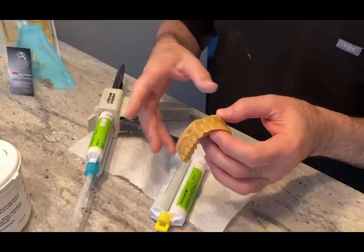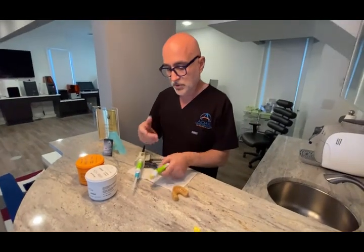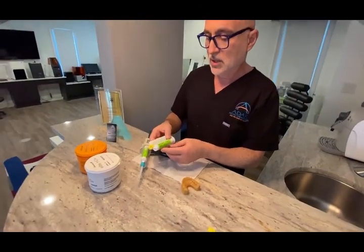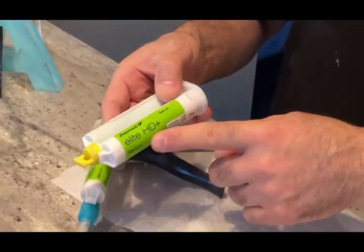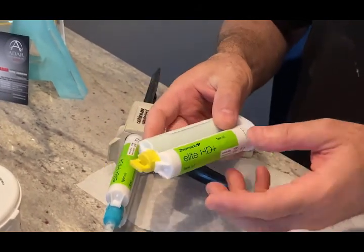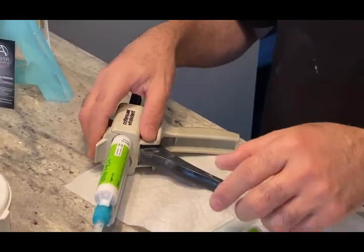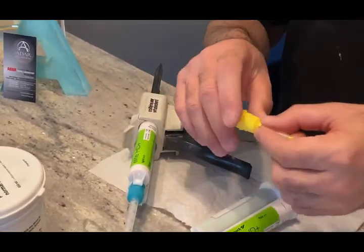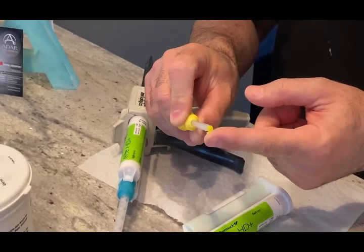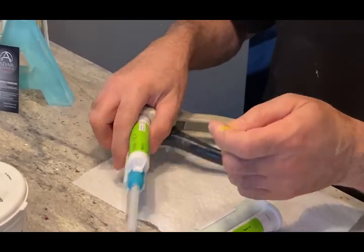The other thing is I use a material that is compatible — light body with hard body. For example, I use the Zermak Elite HD Plus Light Body Fast Set. This is a really good one; you can do a slow set but fast set is good. And what I also do is I don't use those skinny little heads when the material comes out because it sometimes traps bubbles. I use the thick one.